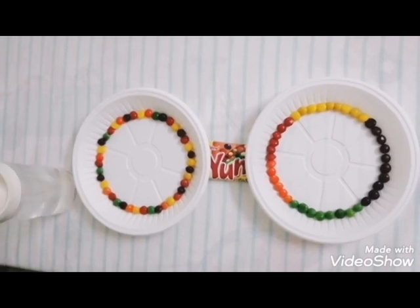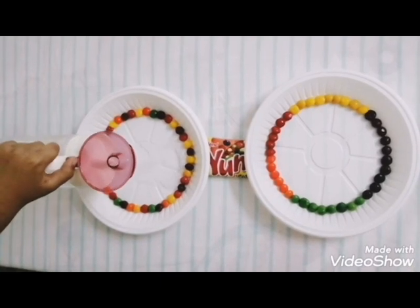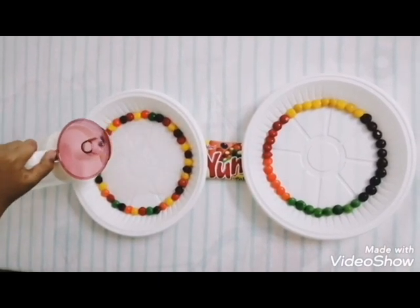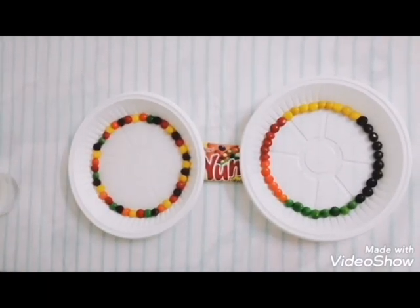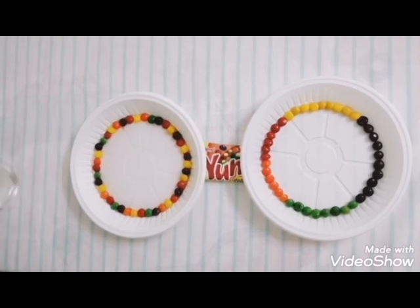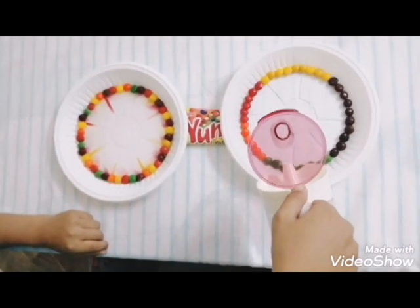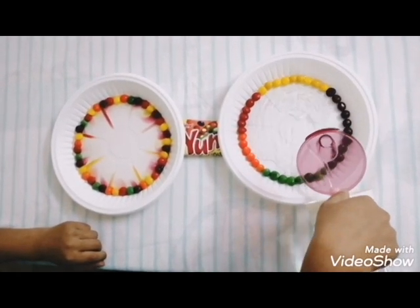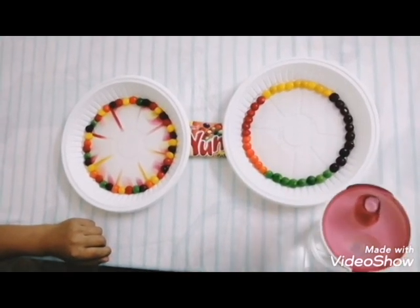Time to put in the water — I want to put 100 ml. Did you know this experiment is also known as the Skittles experiment? As Skittles were not available, we are using other sugar-coated candies.